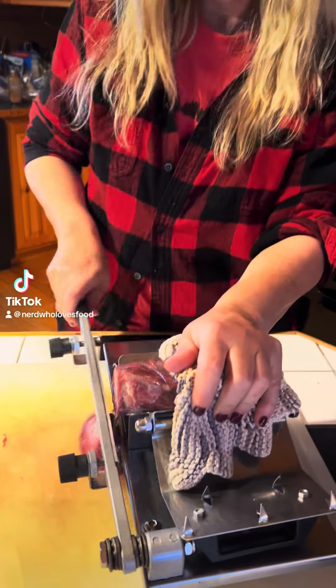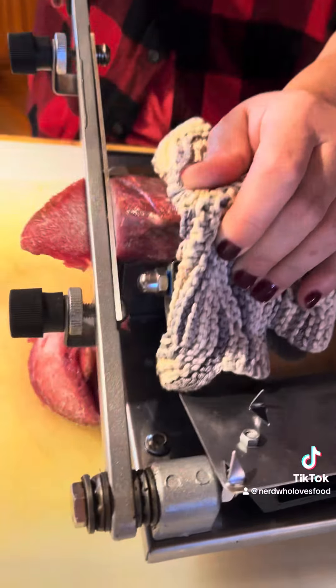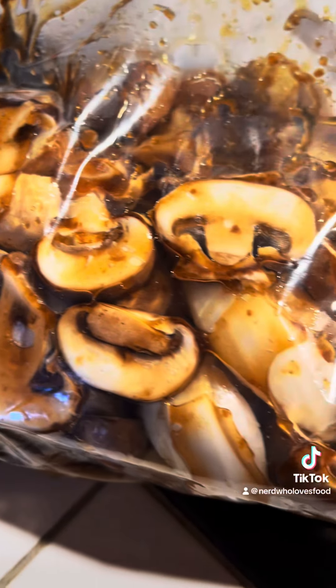So I went to my mother's today and she decided for tonight's dinner we were making Korean barbecue style beef bulgogi. This is a top sirloin — you can also use a top round — and you're going to slice it super thin.